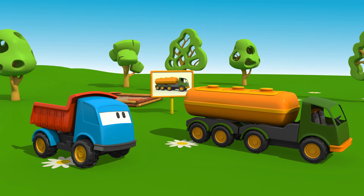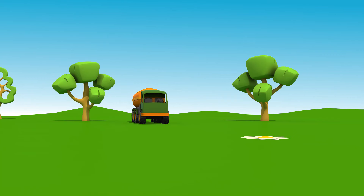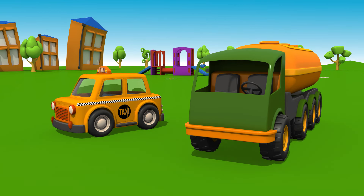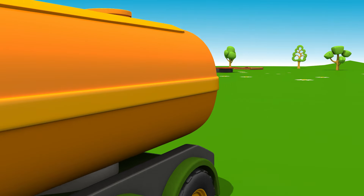I wonder where the tank is driving to. Looks like the taxi is out of petrol — let's put some fuel into it. Ready!